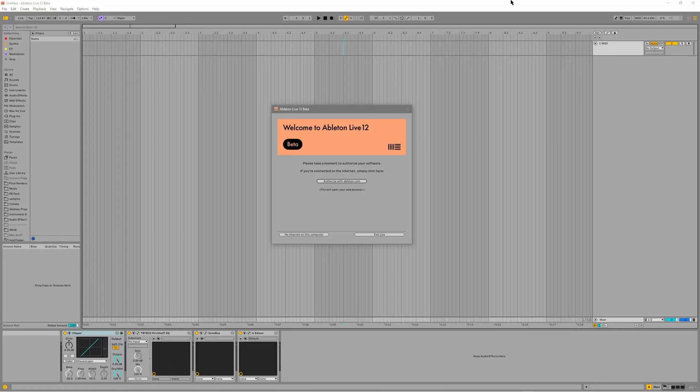Hey guys, welcome to my Ableton Live 12 beta review.